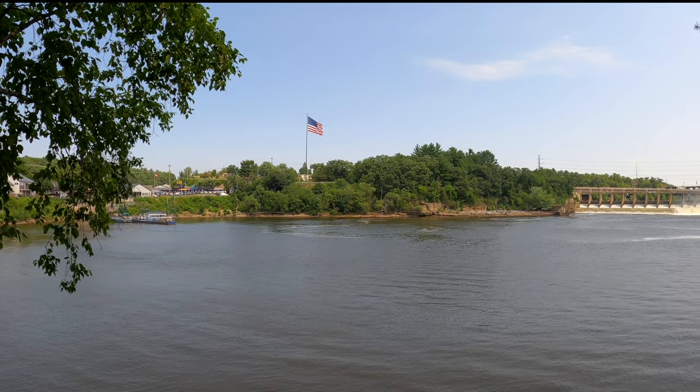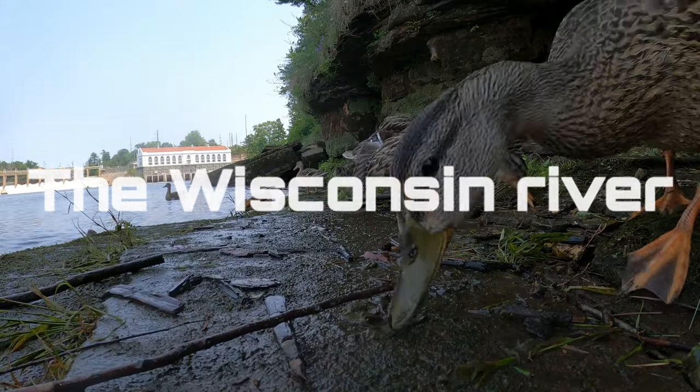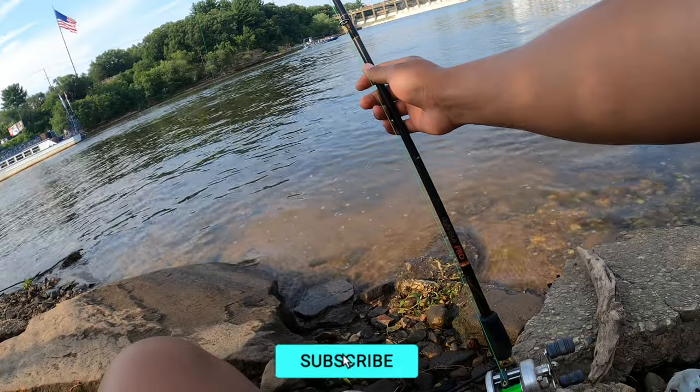We are here on the Wisconsin River and we're about to get off and start fishing. As you guys can tell, the water levels dropped today which is a good sign, but we'll see how it goes.